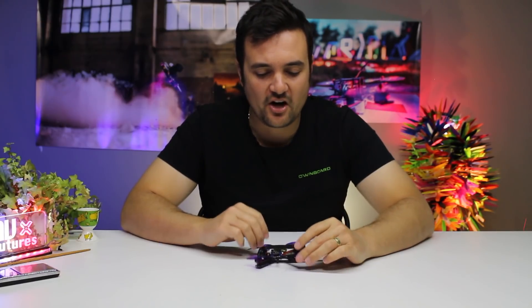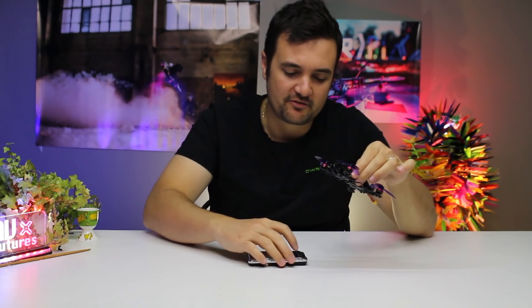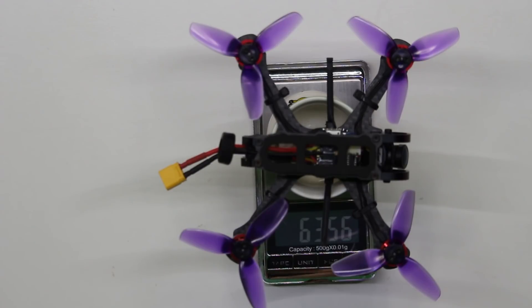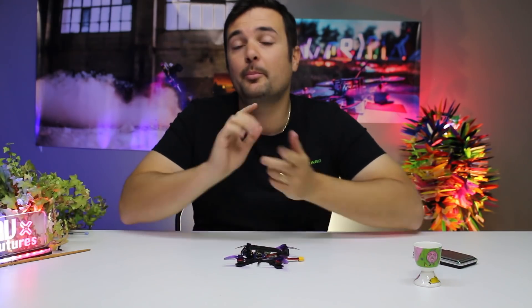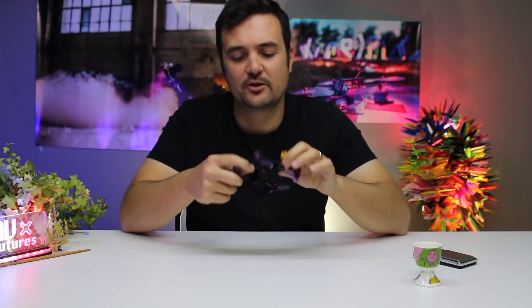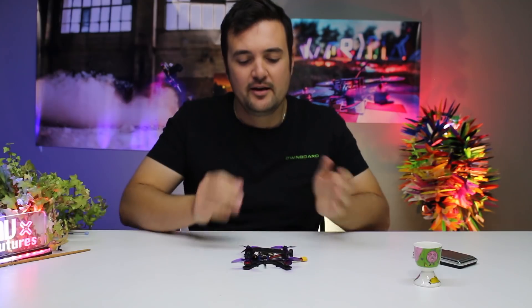As an overview, it is a tiny little micro quad. It's rocking 2.5 inch props and it's designed for a 3S battery. On the scales it's coming in at 63 grams or 63 and a half grams — very, very light, considering what this frame offers over some of those other toothpick ones. It has 2 millimeter thick, relatively wide arms, so it's going to be a lot stronger than most simple toothpicks.